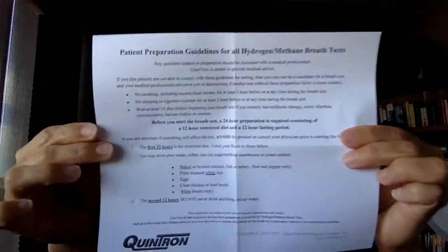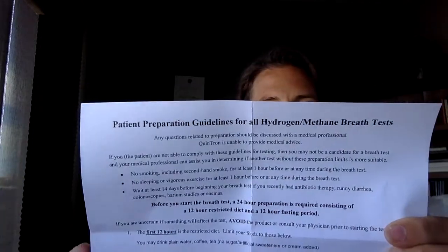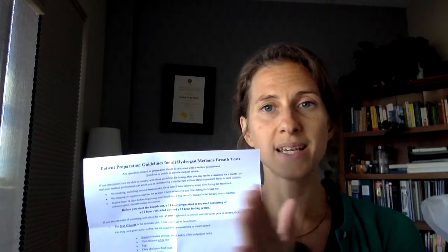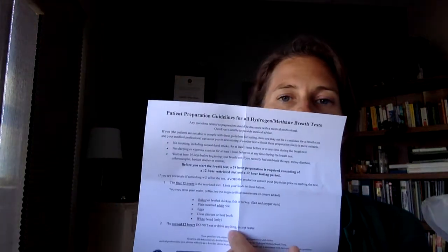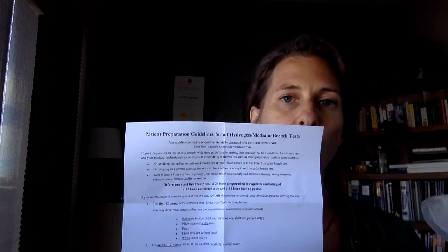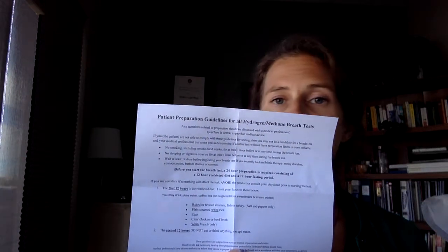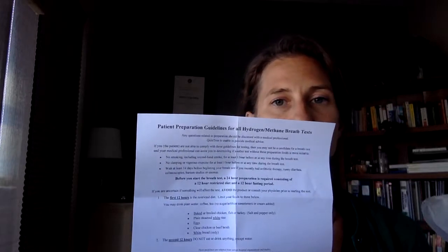And then we have the instructions. The instructions on this sheet give us the 24-hour prep that you will be doing. This means that the day before, from about 12 in the morning until about 12 midnight, you will eat foods from this list here. Note that they do not need to be eaten — these are just options. So if white bread is something that you're already avoiding, don't feel obligated to eat that.